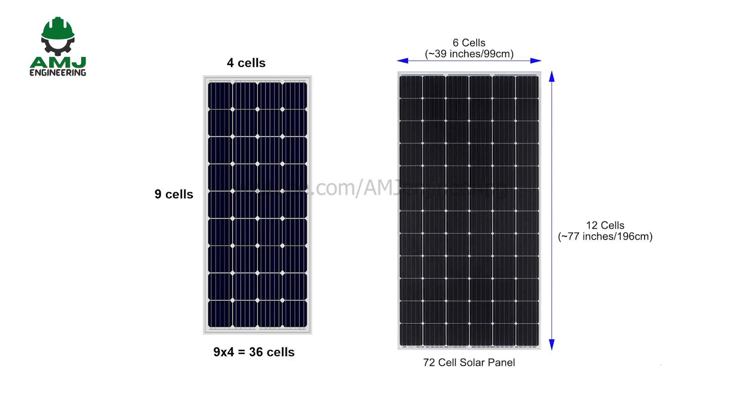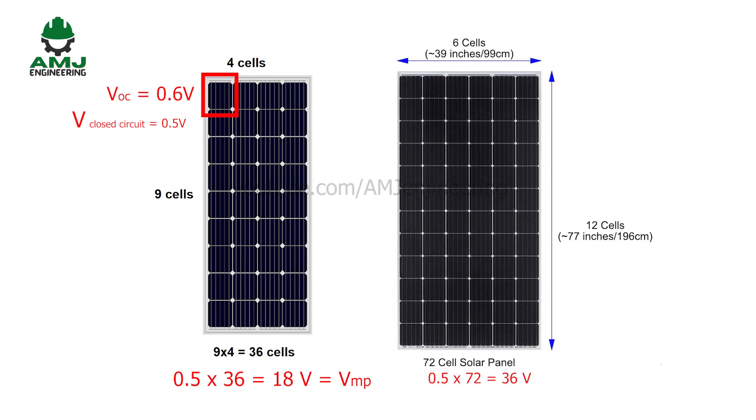The two common types of PV panels in the market are 36-cell and 72-cell panels. A single photovoltaic solar cell can produce an open circuit voltage of about 0.6 volts, but when connected to an external load, the output voltage drops to about 0.5 volts. In the case of a 36-cell panel, the output is 18 volts, known as the voltage at maximum power or VMP. 18 volts is the optimal panel voltage to charge a 12-volt battery system. For a 24-volt battery system, the 72-cell panel is selected because it provides an output voltage of 36 volts, which is optimal to charge the 24-volt battery.